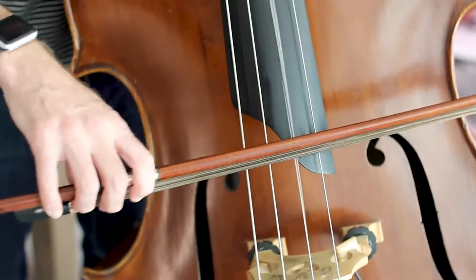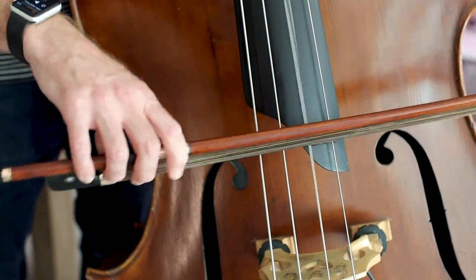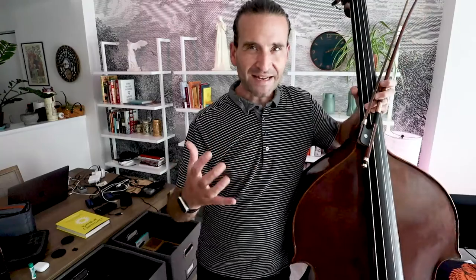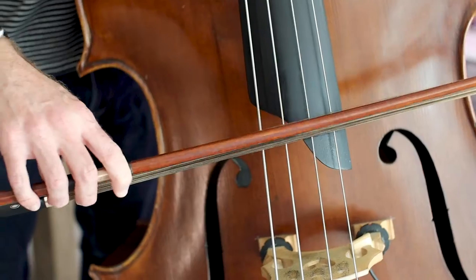Let's do some other rhythms now, like pepperoni pizza. Give me an extra large serving of that pepperoni pizza now. Now just give me a single serving of that pizza.